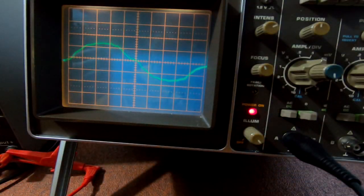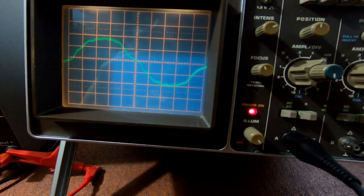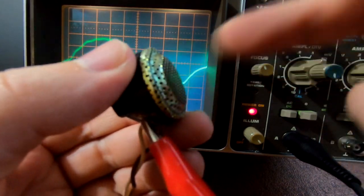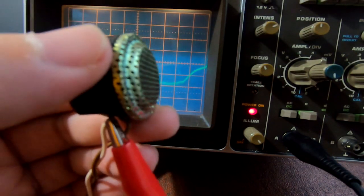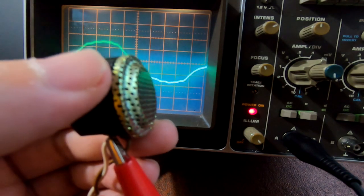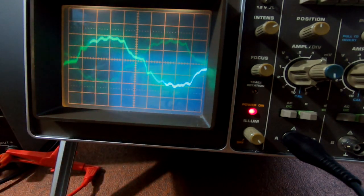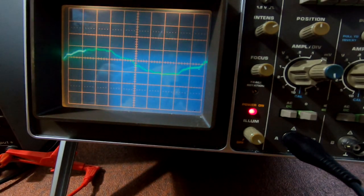If I whistle into this mic you should see some waveform on the oscilloscope. Nothing — absolutely nothing. So I can presume this microphone is broken.